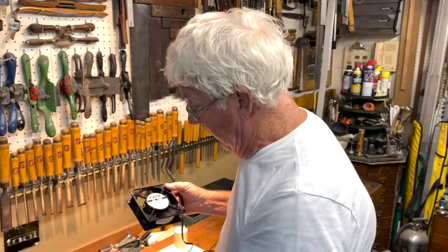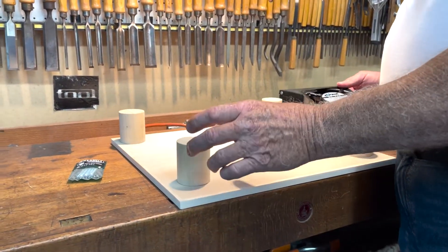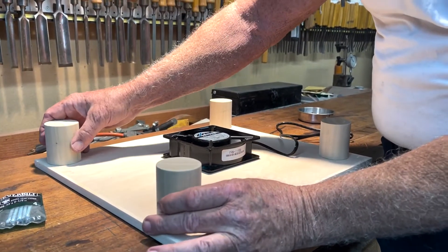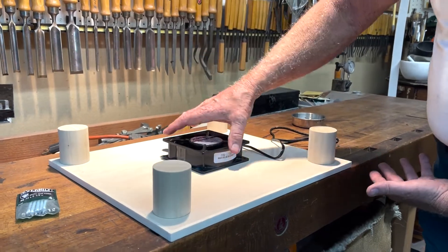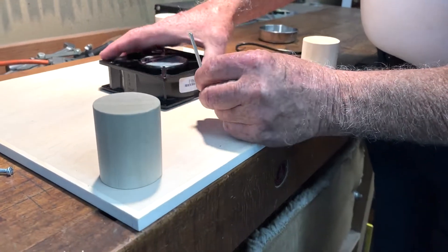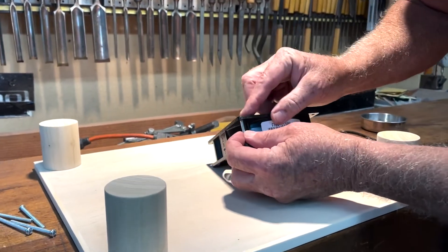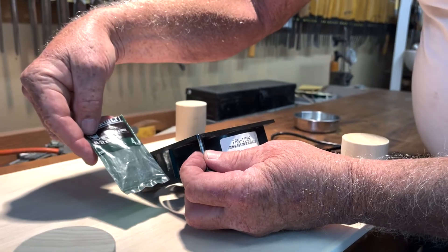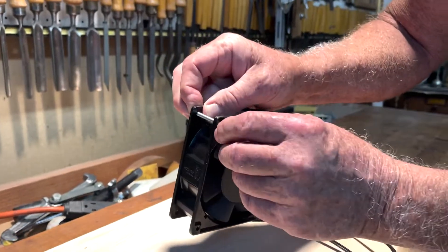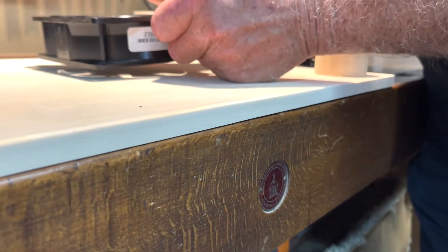I started thinking about the design. I needed to basically make a table — this fan is the bottom of it, like a table flipped upside down with legs sticking out. When I mount the fan I'm looking for screws that I can drill from the top and have go through the mounting holes. I found that if this is flush with a set of number-eight two-and-a-half-inch screws, I can put a nut on either side, and the fan will sit a half inch above the surface.